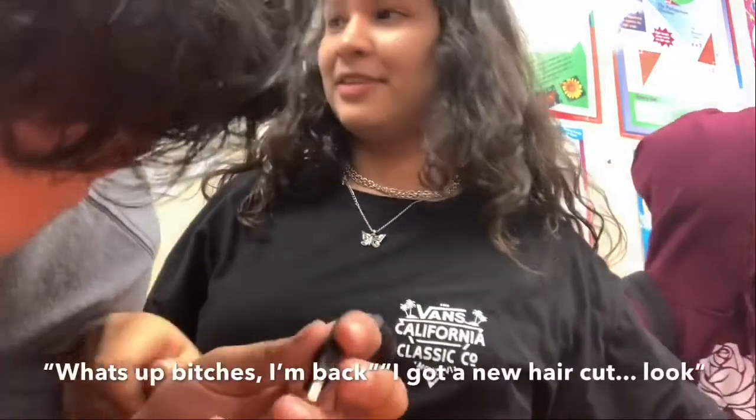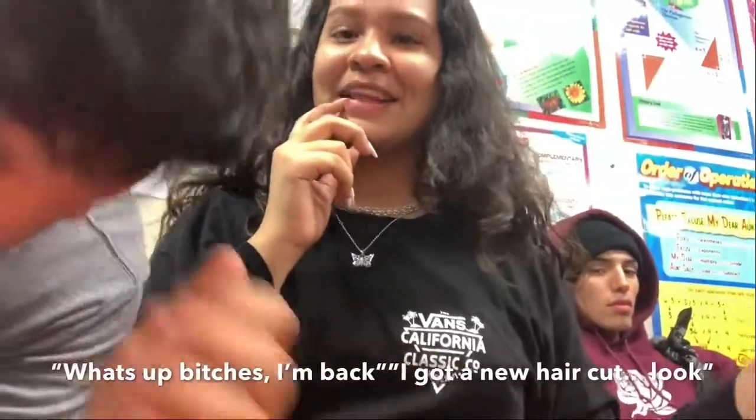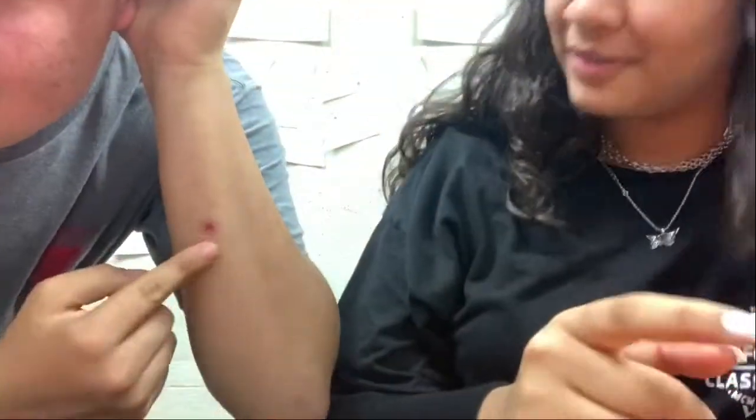What's up, girl? What's up? Wait, wait, wait. I'm gonna know how it can look. Ew.